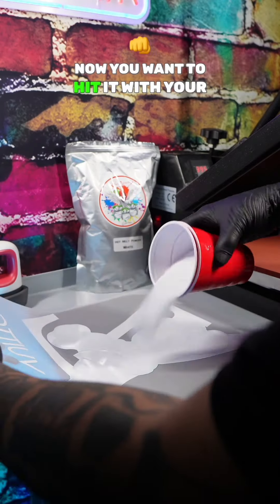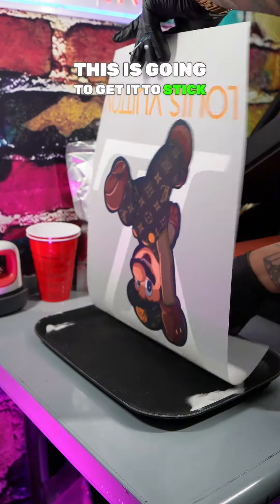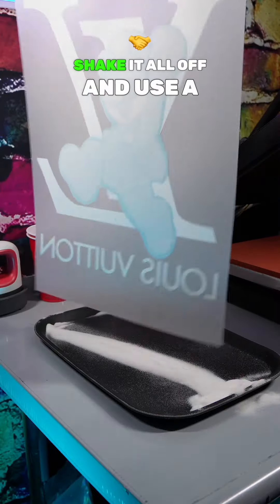Let's take it to the powder station. Now you want to hit it with your adhesive DTF powder, and you want to go left and right with it until they cover up all the ink. This is going to get it to stick on the shirt and never come off. Shake it all off and use a tray to catch your powder.